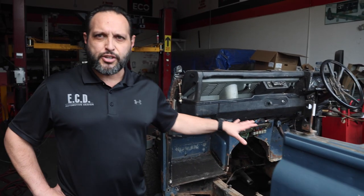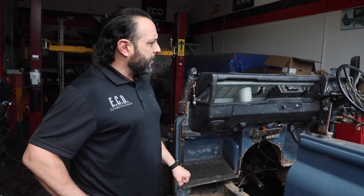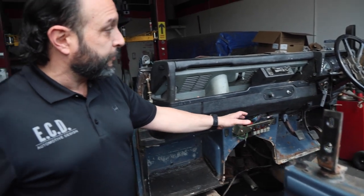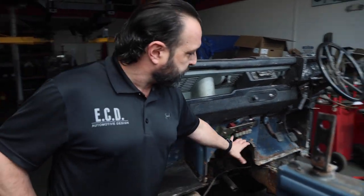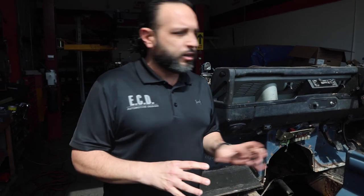You will notice that on the classic dash we have a more simplistic style of layout where we have very few buttons, and for those trucks that came with AC, they will have a unit that was attached to the bottom part right here, primarily hidden in your knees — not the most ergonomically friendly. That's the reason why when the Puma style dashes came out, they figured sending those pipes up front would have better ventilation and a better overall use.